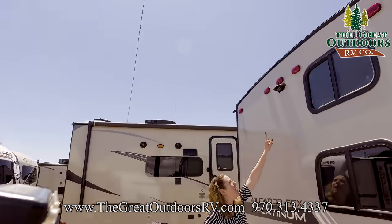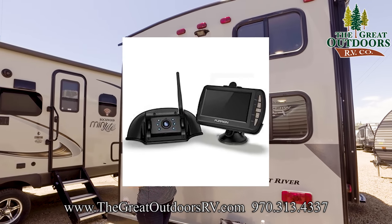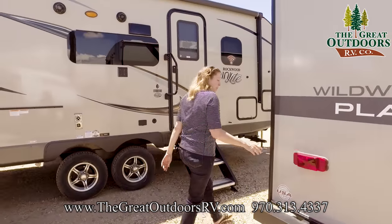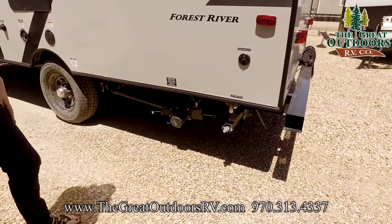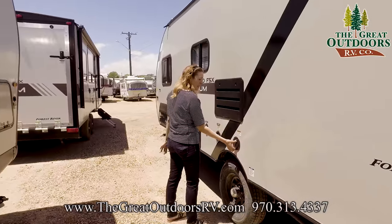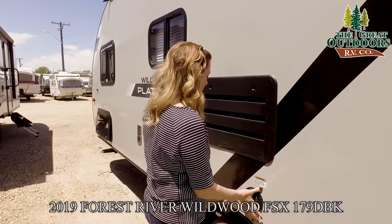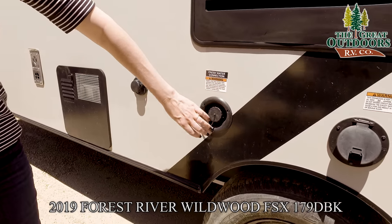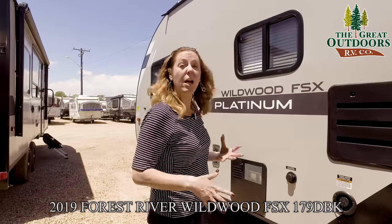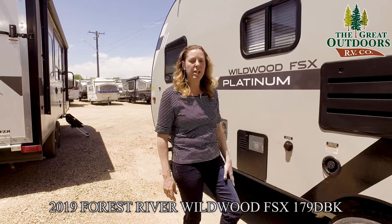Back here there's a pre-wire for a backup camera — if you purchase a camera you'll save quite a bit on installation since the wires are already in there. There's also your cable and satellite plug. Right here is your dump station where you'd dump your gray and black tanks. This is your electrical hookup — 30-amp service, which is pretty common for a camper this size. Right here is your potable water filling station where you can fill your fresh water tank with a garden hose or jugs. And right here is your city water connection — if you're at a campsite with permanent water, plug in here and it will keep your tank full.